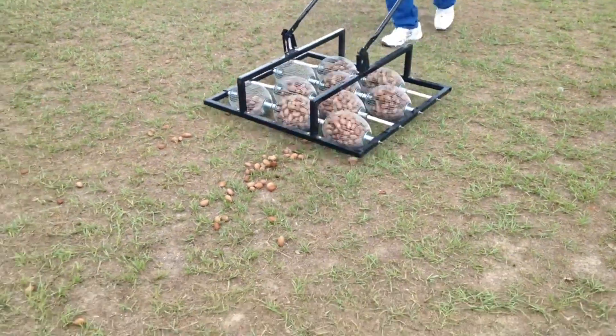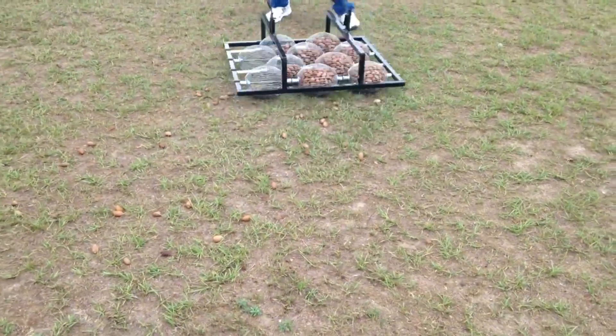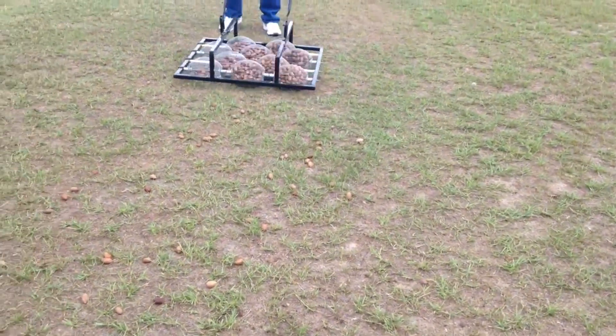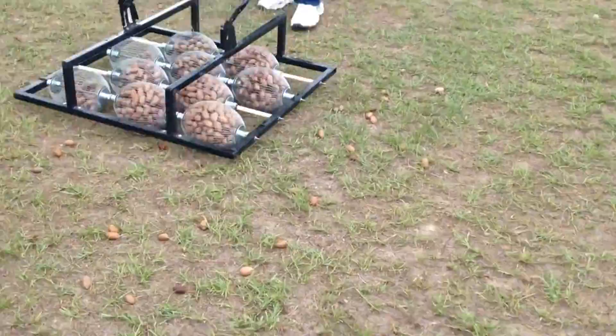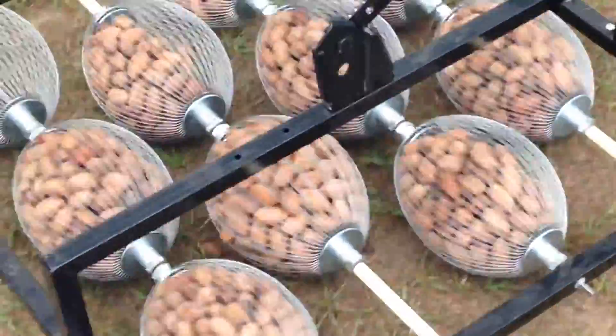Operating the device is a breeze. Simply place it on grass or any suitable area and move it back and forth. As the wire cage fills with an abundant nut harvest, a handy dumping tool allows quick emptying into another container.